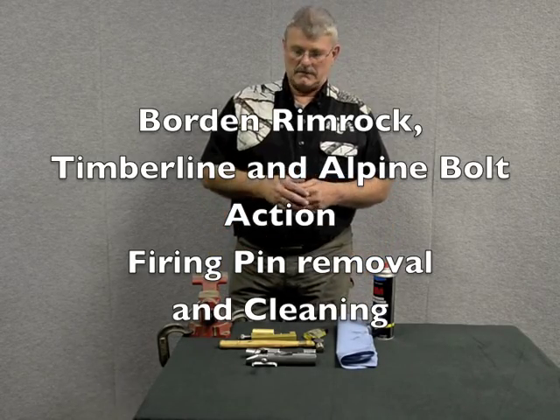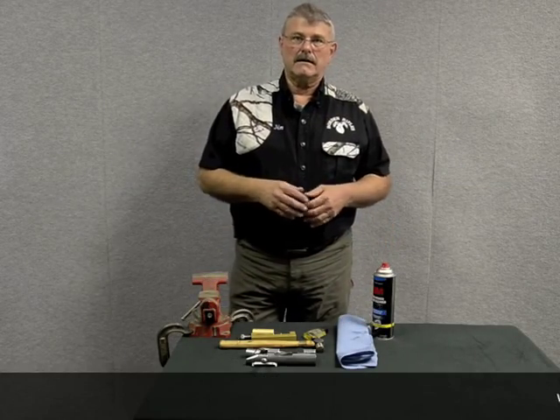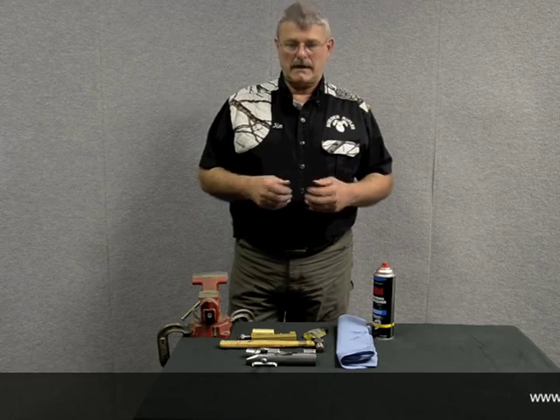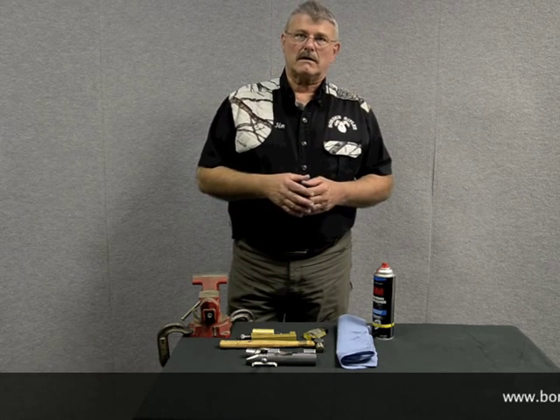Today we're going to take a look at how to maintain a firing pin system in a Borden Brimrock, Borden Timberline, or Borden Alpine action. There are two methods to go about doing this: the quickie way to clean one up, and then the more involved way.